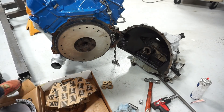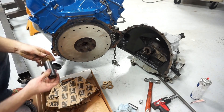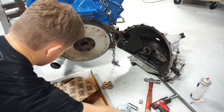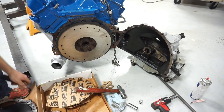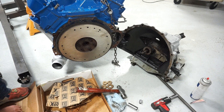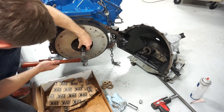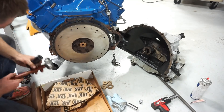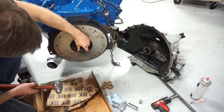To install this, I'm just going to use the ball peen hammer and a big 15/16 socket, and try to knock this thing in as straight as possible. It feels good and solid - it's got a nice even gap all the way around. We're going to call that good.